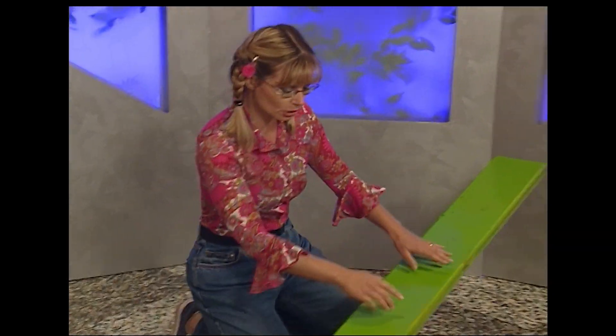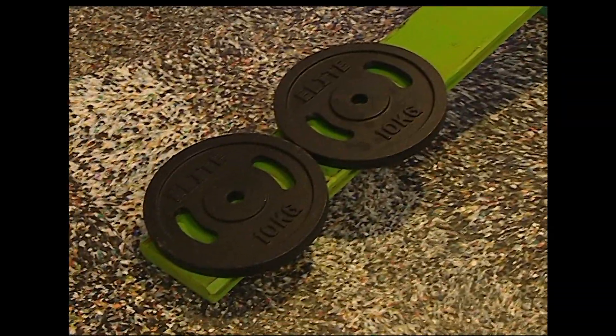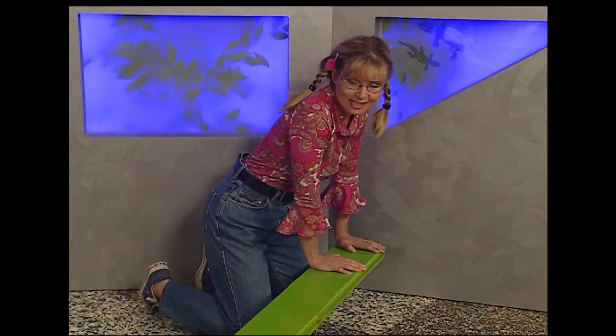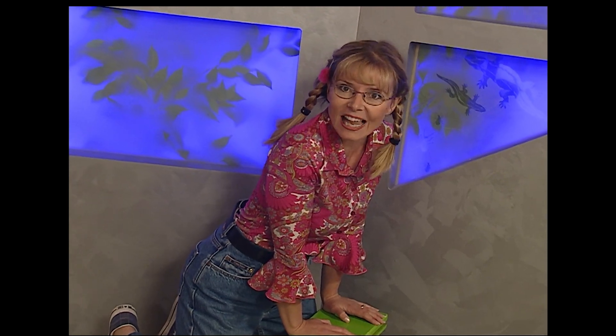First she tries pushing on the seesaw close to the weights, then tries pushing further away. She can lift the weights by pushing further away from them. The further away she is, the easier it is — she doesn't need as much oomph, meaning force. And the seesaw itself is a lever.